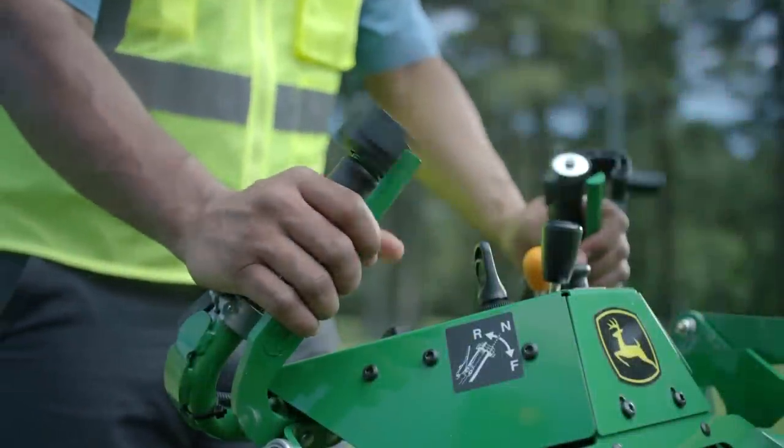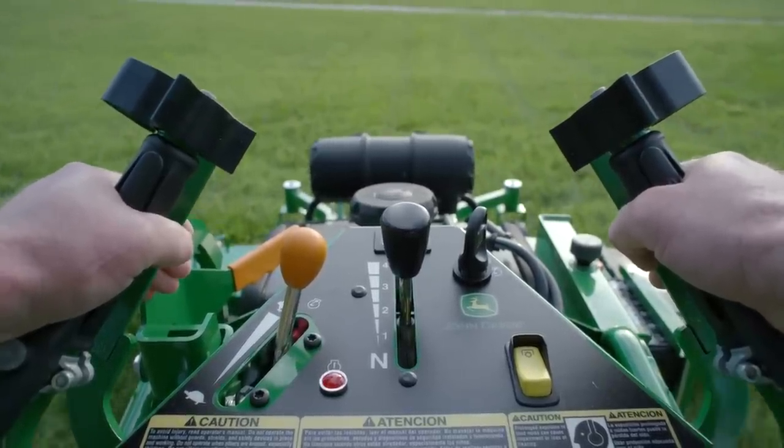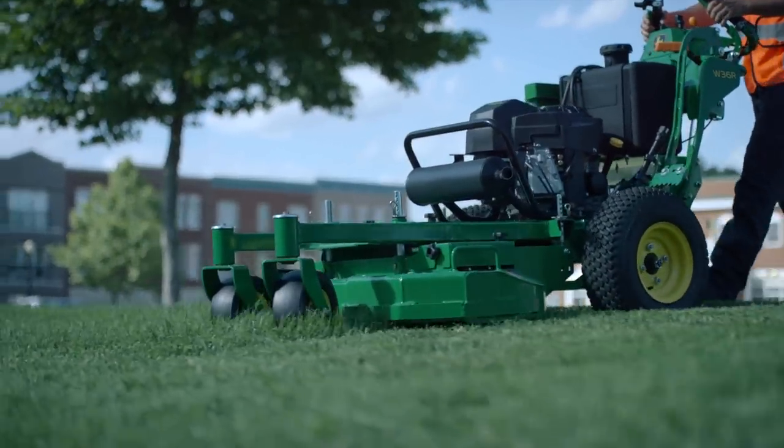For ease of use, we looked long and hard at the control layout. What was the proximity of one control to another? And where would the hands be positioned so that the mower could easily be maneuvered on any terrain?